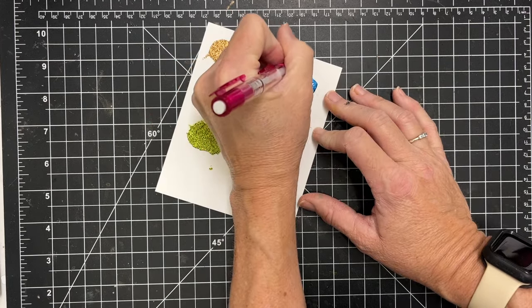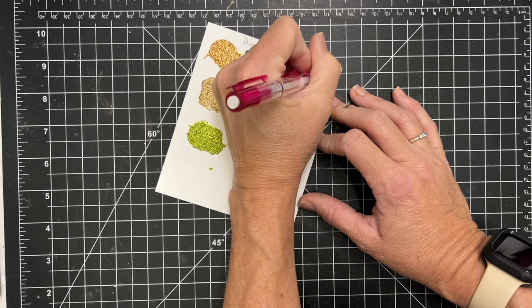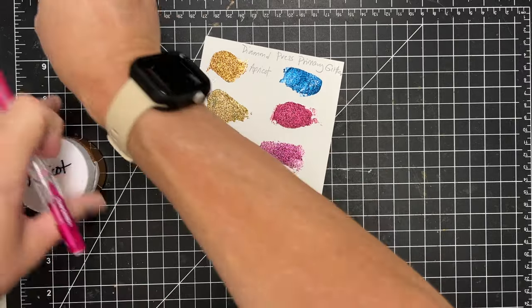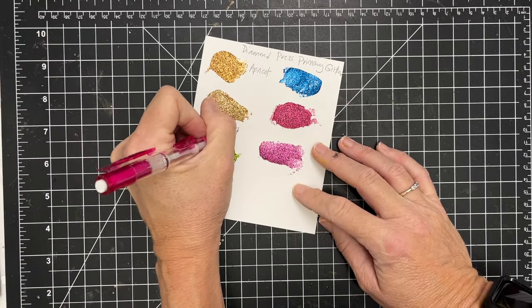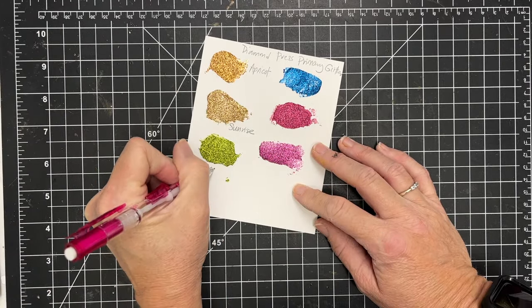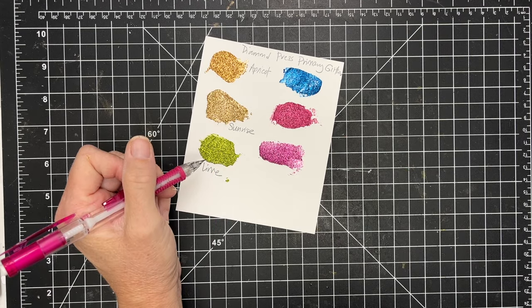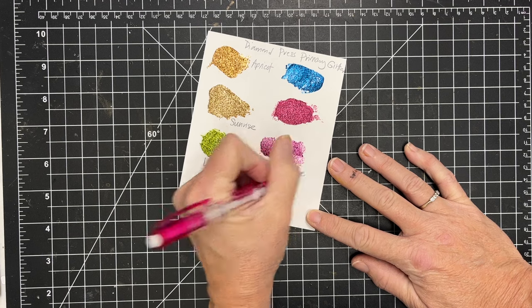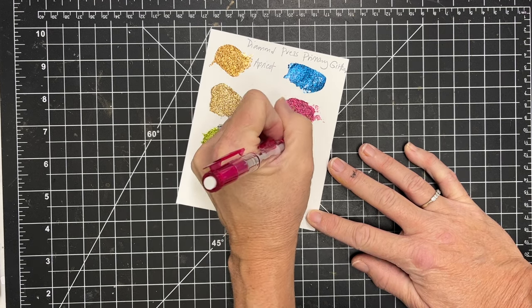I'm going to note that this is the primary color group and then I'll put this little swatch card back in the box with the colors. So when I'm ready to do a project and I'm looking for a specific color, I can pull that out and I'm ready to go. That's raspberry, and then this is grape.